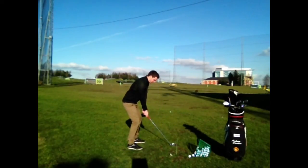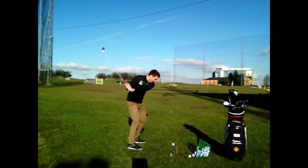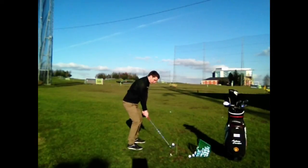Keeping the drill nice and soft — over the tee, hips coming in first, and we'll get that nice little draw shape.